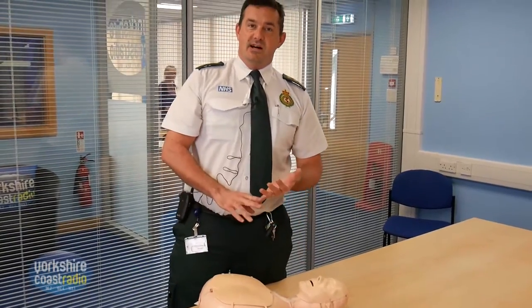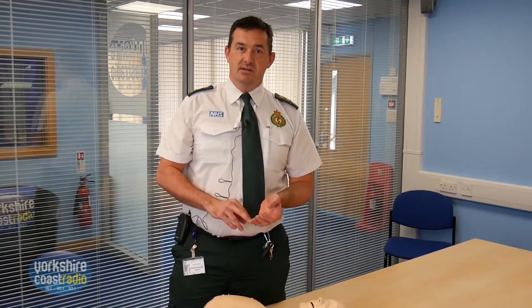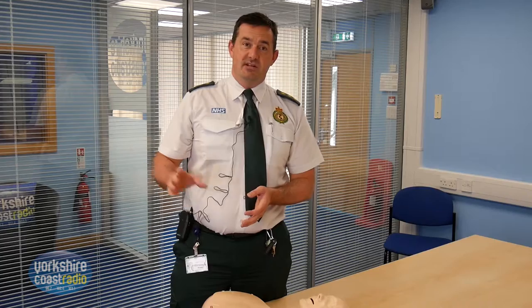You keep doing that until either the ambulance arrives, the patient recovers, or somebody brings a defibrillator alongside. If we can get a public access defibrillator alongside as well, the patient stands a much better chance of survival.